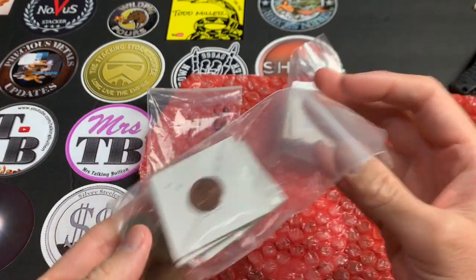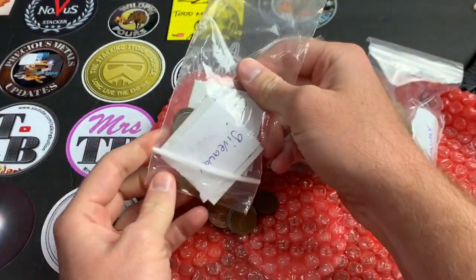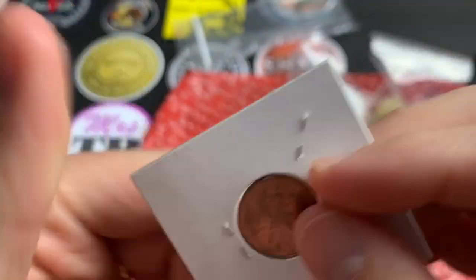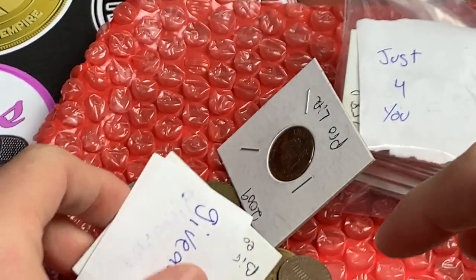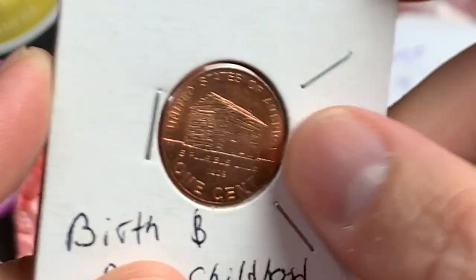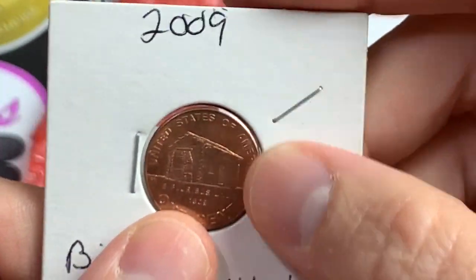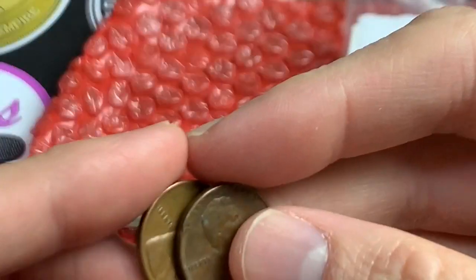Let's see the giveaway items first. There's a 2009 Lincoln cent 'Formative Years' with the Lincoln Memorial reverse, a giveaway sticker, and the 'Birth and Childhood' cent with the log cabin. There's also the 'Professional Life' cent — so one of each 2009 bicentennial Lincoln cents. Also some 1959 Lincoln cents, one Denver and one Philadelphia mint.